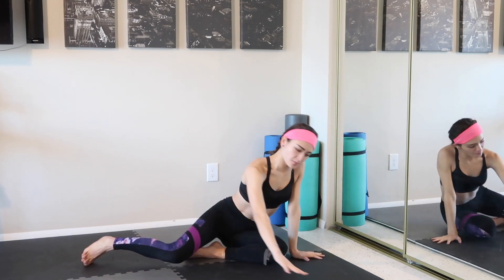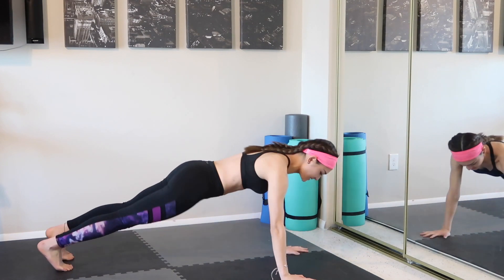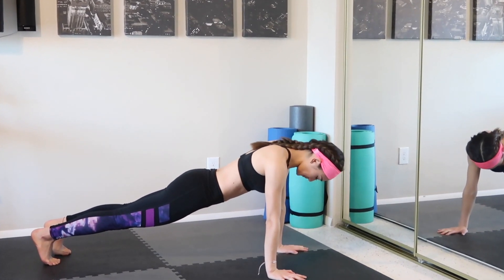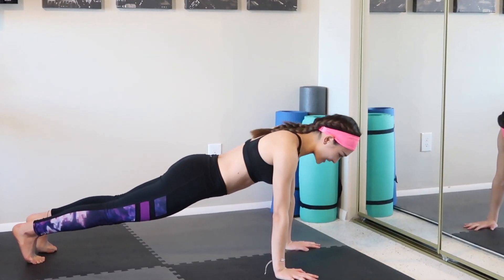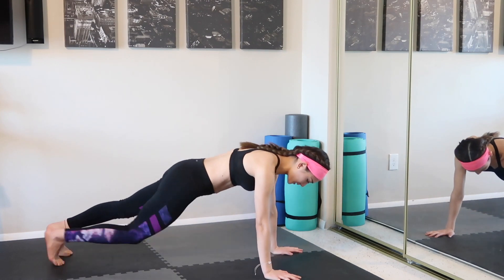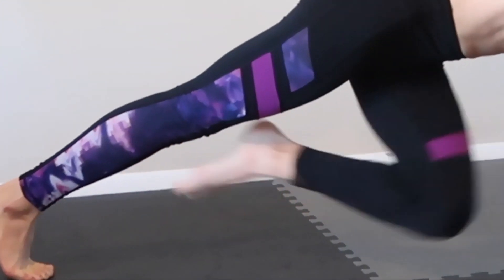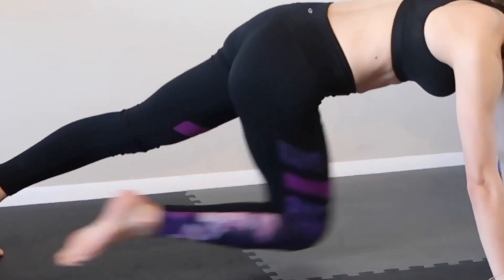Alright, next we're gonna move into plank. We're gonna hold this position for just a couple of seconds. Make a straight line through your shoulders to your heel, and always squeeze your inner muscles. Alright, knees to the chest — in, up, in. Two more. And one.